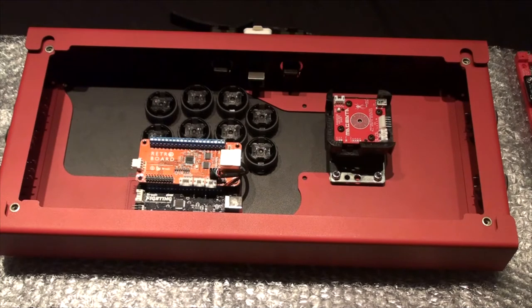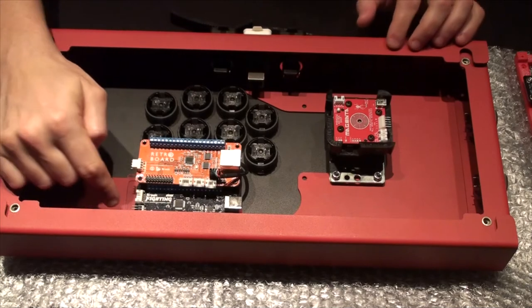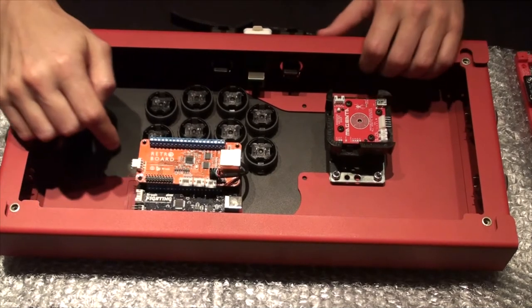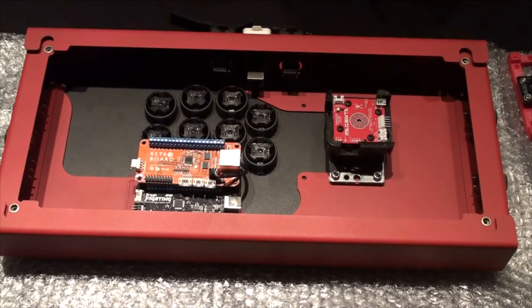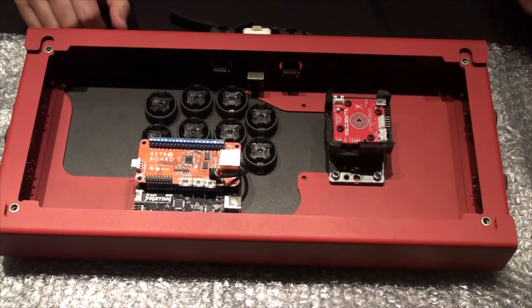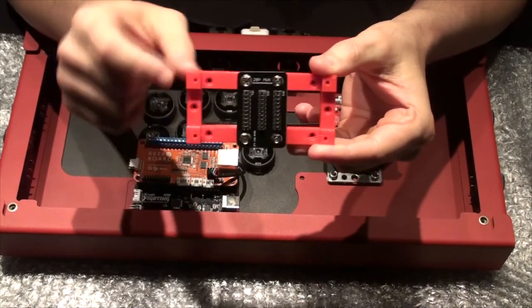Welcome back to Zero to Fight Stick, the series that shows you how to build your own arcade stick or fight stick. Let's talk about how to effectively dual mod these two Brooks boards. You have the universal fight board down here, tilted up a bit, and the retro board which we've hovered over the top of it. There is a unifier kit — something I bought from Arcade Shock — and I mounted it to this piece here.